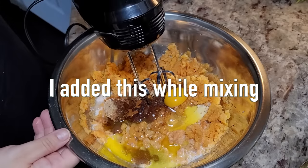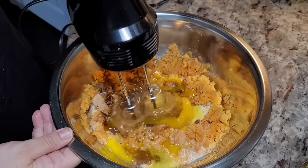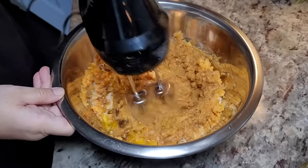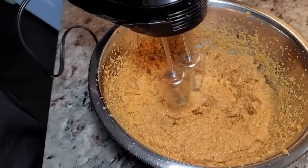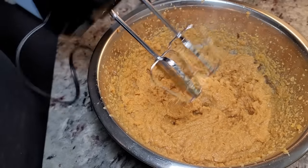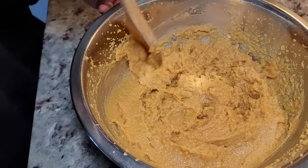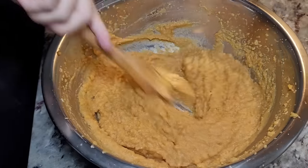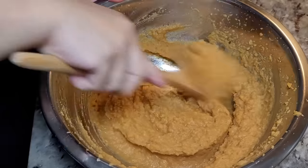Now I'm going to combine everything well. I'll just scrape the sides and give that a mix.